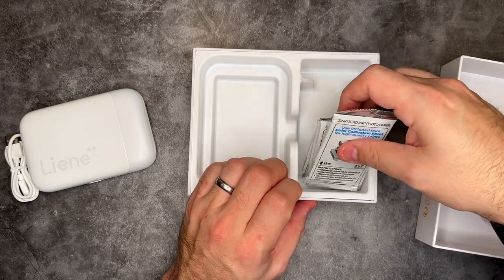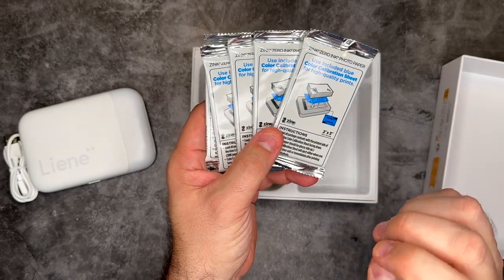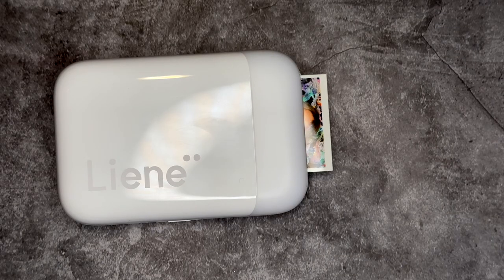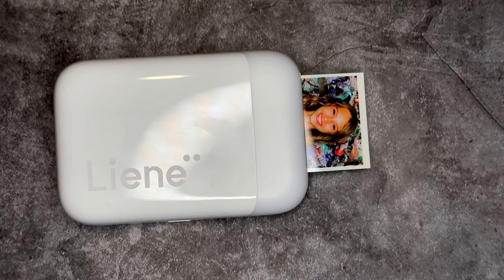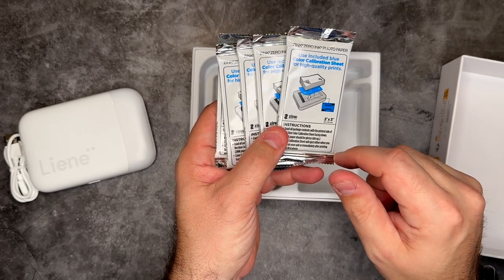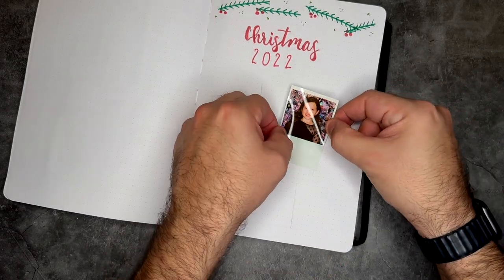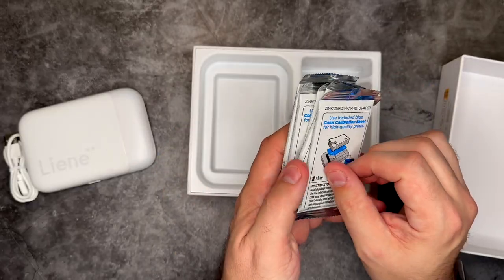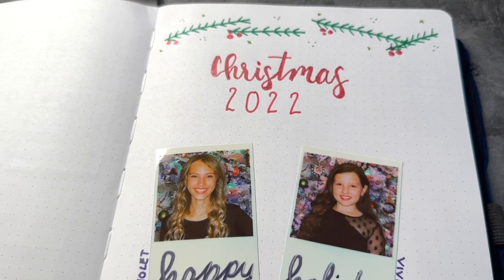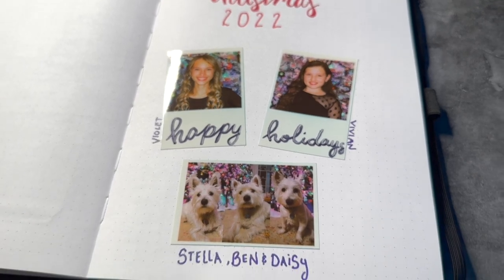Also inside of this box, you're going to find five of the inkless printing sheets featuring the Zinc Zero printing technology. If you haven't used Zinc Zero ink photo paper before, it's fantastic because it is water resistant, tear resistant, and smudge proof as well. And what's cool is that these are also sticky backed, so you can turn any of the photos that you print into stickers. We're actually going to be doing that today — printing out some Christmas memory photos and setting up a really cool spread inside of one of our bullet journals.